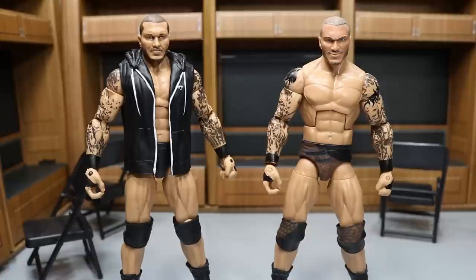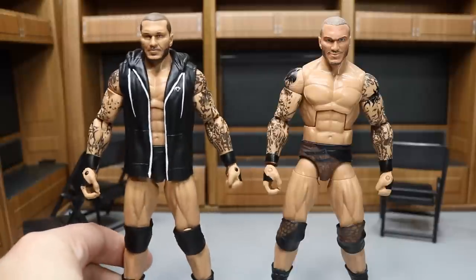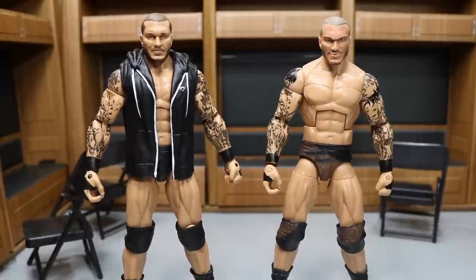I want to do a comparison video to show you how inaccurate and terrible this Mattel figure is. I love Randy Orton — second favorite wrestler of all time — but Mattel totally missed the mark on this. So we're going to get into this comparison and show you how amazing this custom figure is.